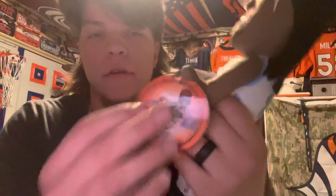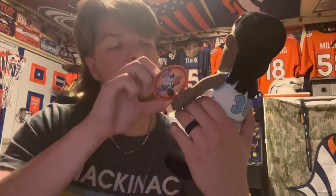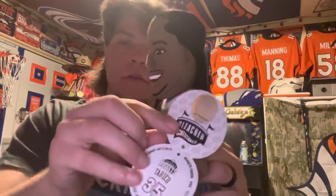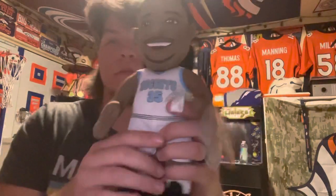Tags — boom — everything. This is the Faried 35 bleacher creature. That is the bleacher creature right there, really nice.